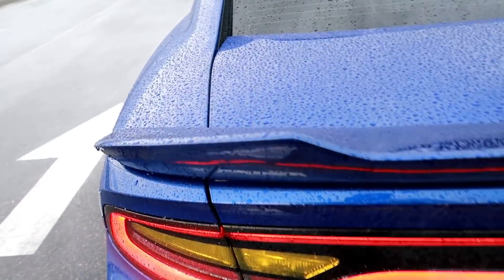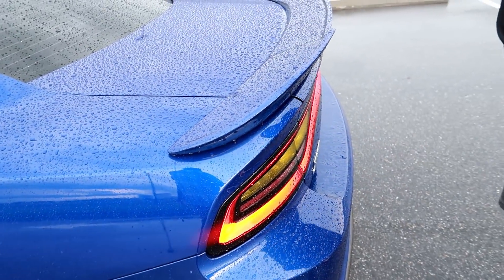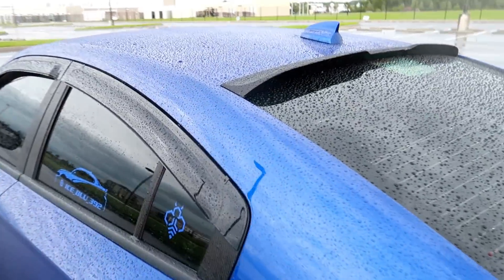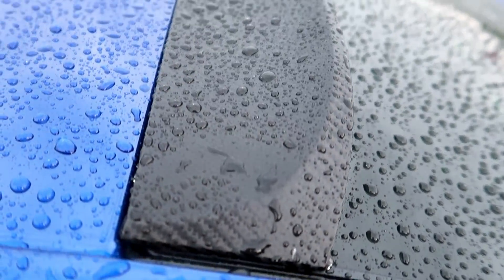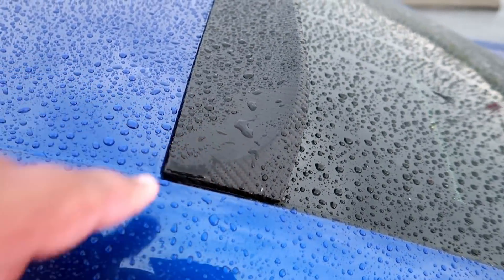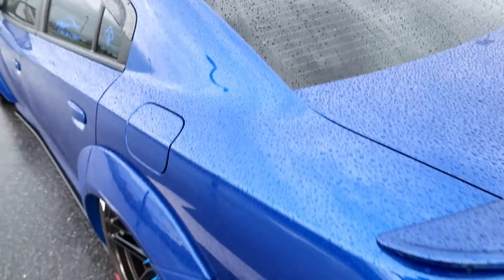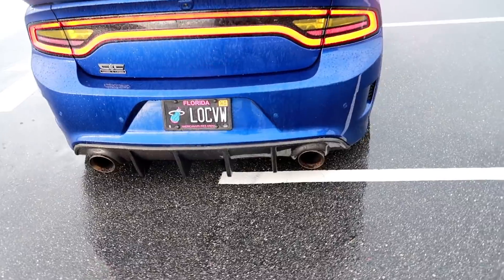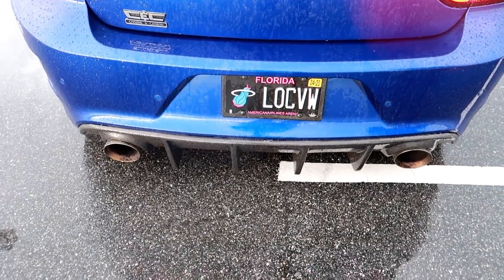Chrome and Carbon spoiler — it sits a little bit higher, basically supposed to mimic a wicker bill built in. Spoiler Kings roof spoiler. It's wrapped with Luxe Auto Tail Light Tint — it's carbon fiber vinyl. Every time I see a bunch of people getting the same thing I want to change it up. And this is the Chrome and Carbon rear diffuser — carbon fiber.